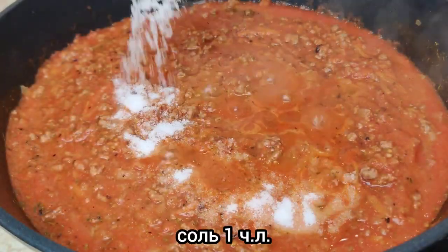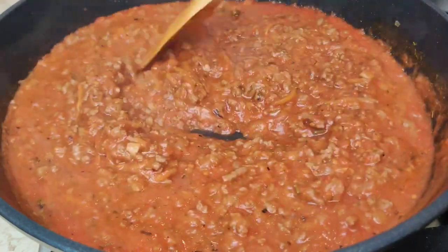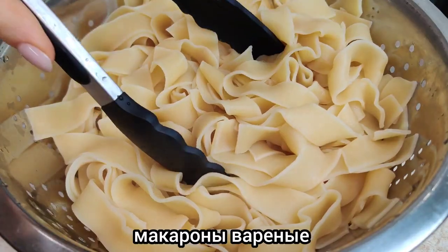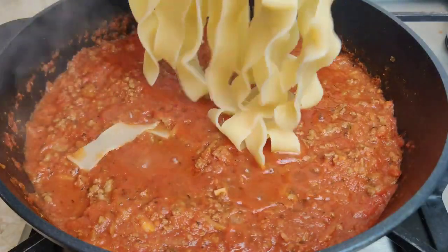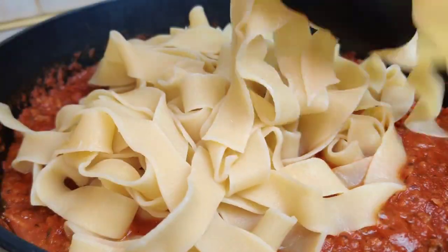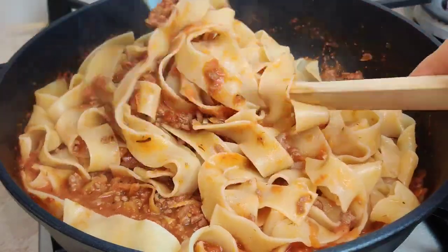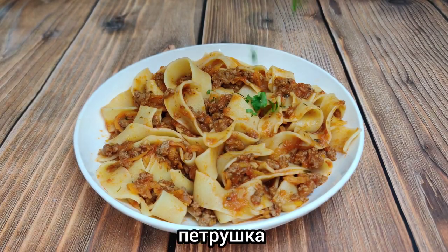I'm going to mix it up using a little bit of oil. We'll see you next time.